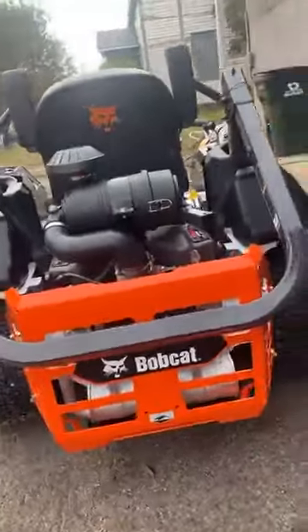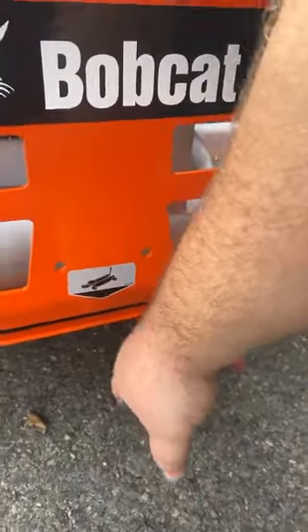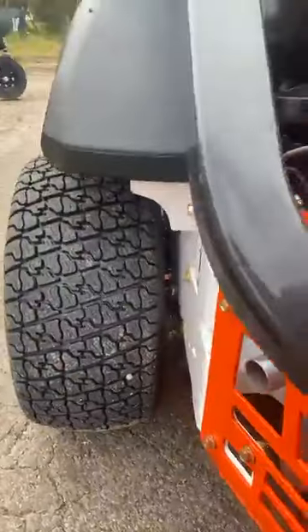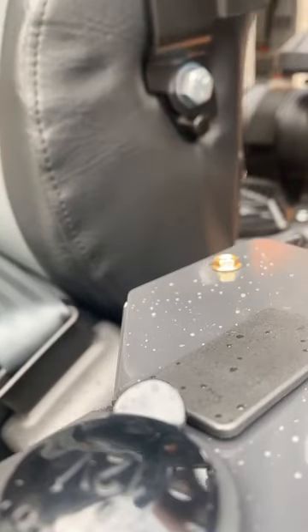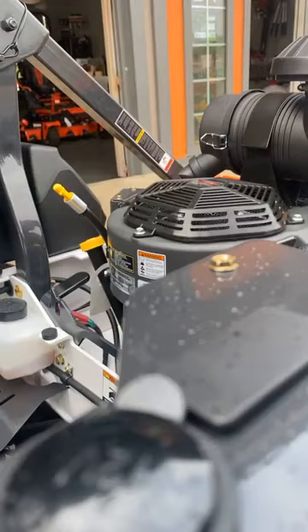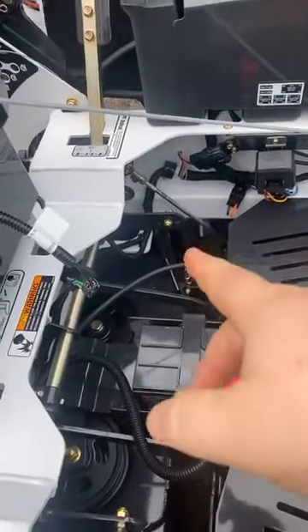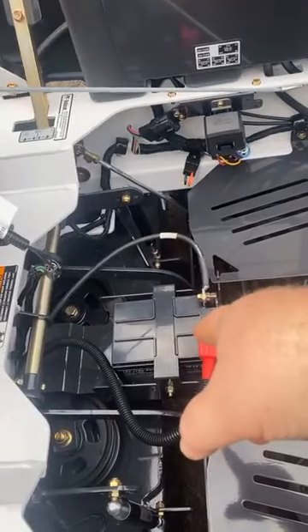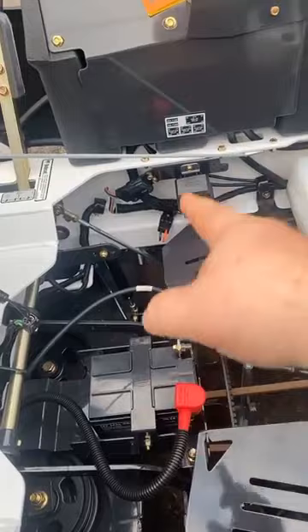Check this out — this is where you put your jack, and they tell you right where to put it. Pretty cool. I will say this: there is one negative about the Bobcat — I'm not a big fan of those batteries. I wish they were regular-sized batteries, but they're not, and the special batteries are very expensive.